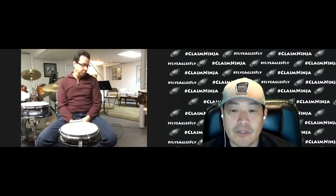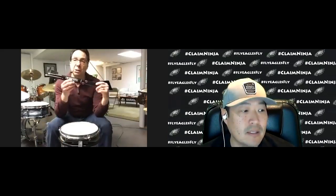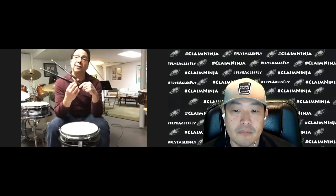Do you have a pair of hinge sticks with you right there? Yes, I do. Okay, so just kind of explain to our viewers what we're looking at. All right, they're called hinge sticks, and the reason I called them hinge sticks is because they have these swivel pads on the side, and it acts like a hinge.